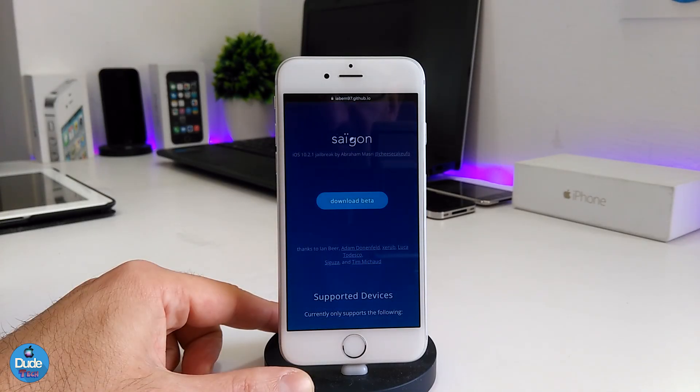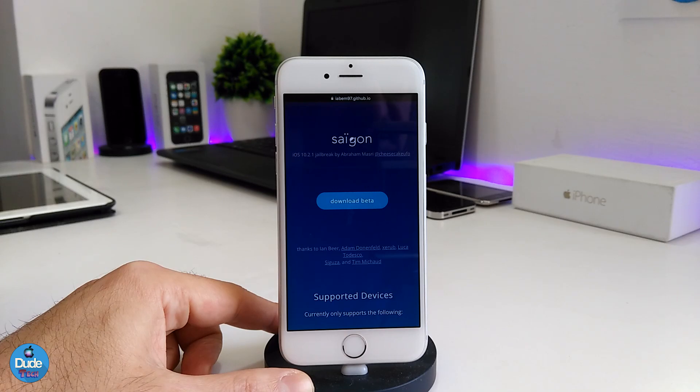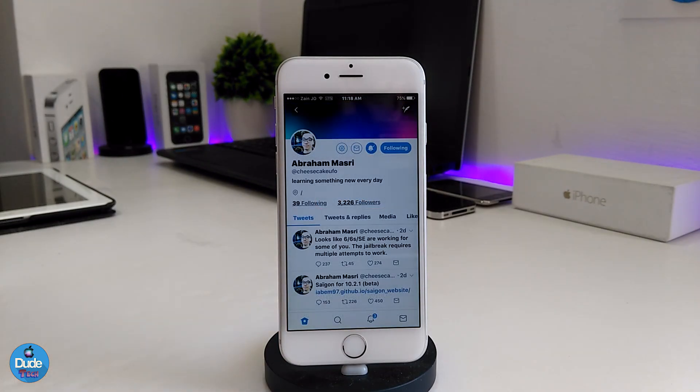A lot of people have told me they have an iPhone 6 or 6 Plus — a device that's supposed to be supported — but when they tried to jailbreak it, their device keeps rebooting. Keep in mind the jailbreak is still in beta status and is not stable. The job is not going to be done in one or two days, so just give it a little time and we'll see how it goes.